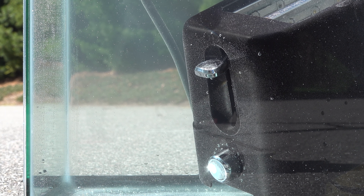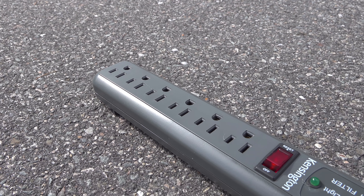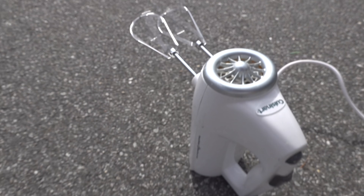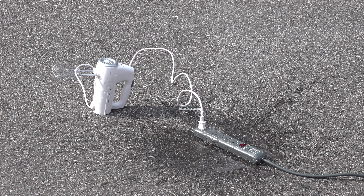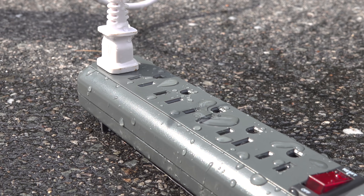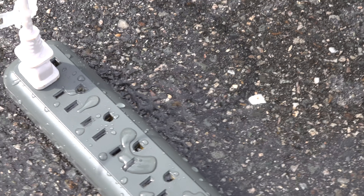This is absolutely ridiculous. I almost couldn't believe what I had seen, so I repeated the same test but this time using a GFCI protected outlet. I poured just a small amount of water into the strip and within just a few seconds the breaker tripped and did its job. So after finishing all these tests, I learned one thing: GFCI outlets definitely work and they will protect you against any kind of electrocution when you're around water and electricity. But the most important takeaway is that you have no protection at all using a regular outlet if you get any water in it or around it.